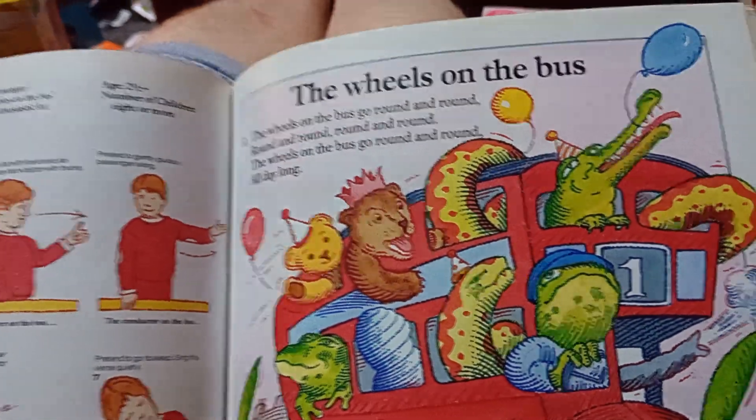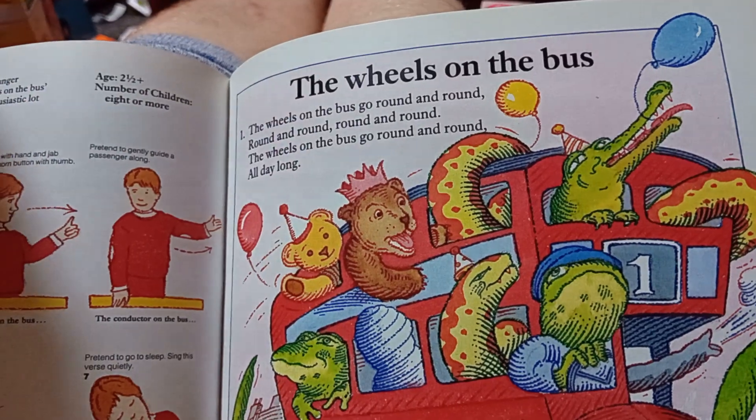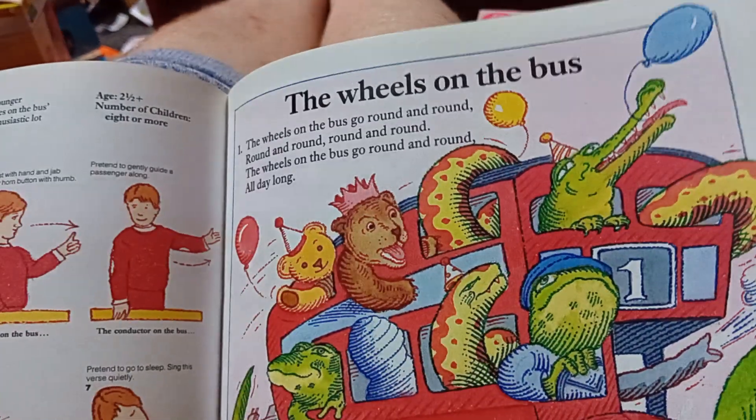What do the wheels on the bus do? Go round and round.